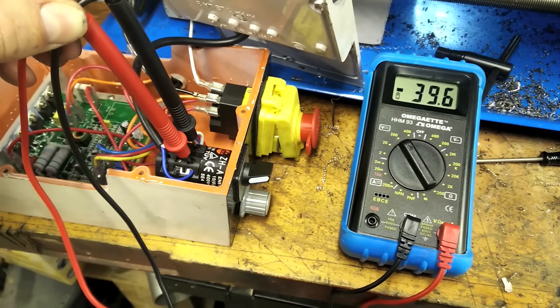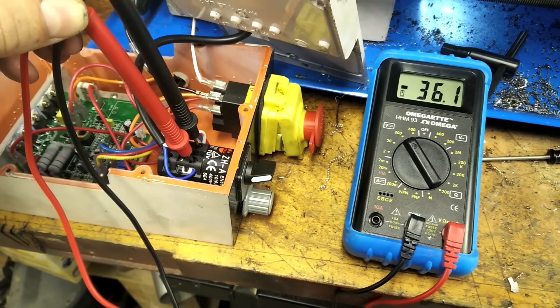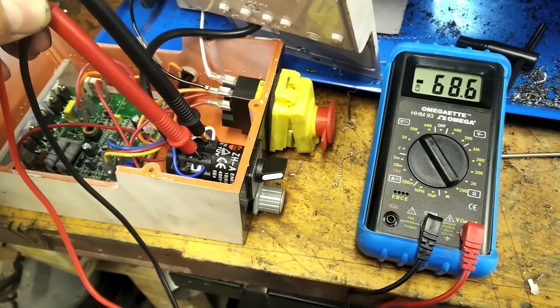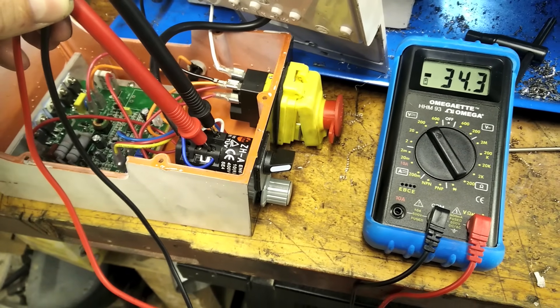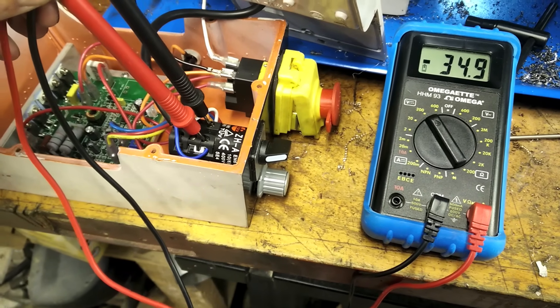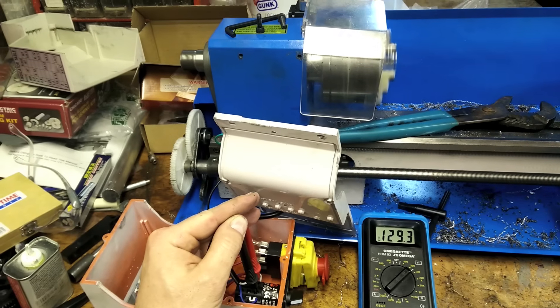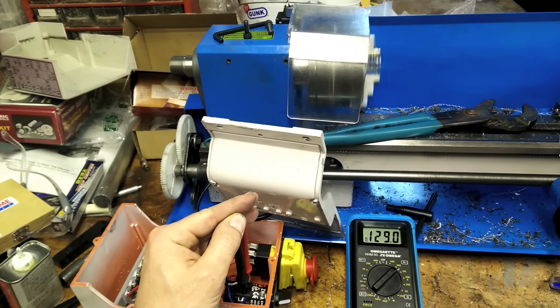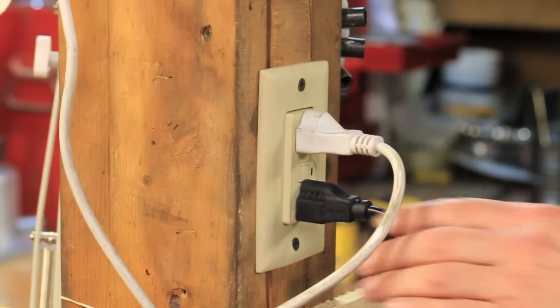Putting a voltmeter on the output to the motor shows really sporadic voltage gains and drops to the motor, which suggests that it might not be the motor that's having the problem — it's probably the controller. Sometimes it worked flawlessly though, and this is exactly what I was looking for. You could definitely machine with this. So let's find the problem.